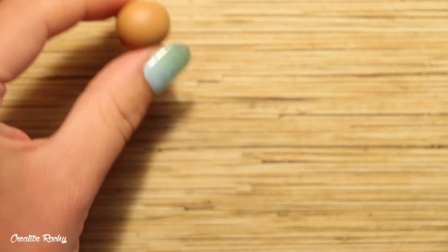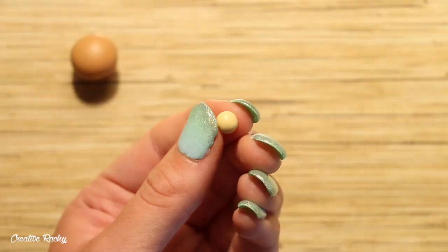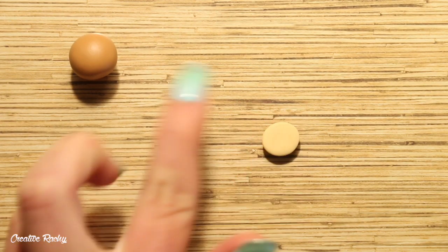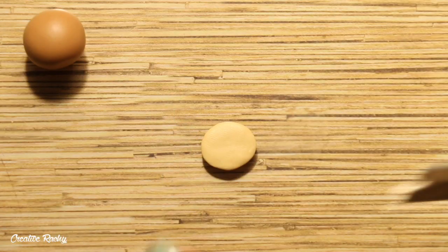So to begin, take the brown clay that you would like to use for the main color of your sloth and roll a piece into a ball for the head. Next up, take a tan colored piece of clay and flatten this down onto your work surface so it's kind of an oval shape.